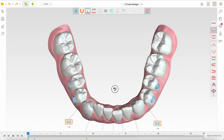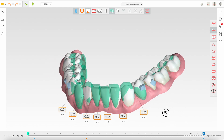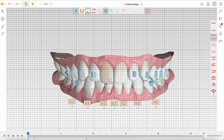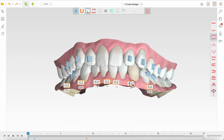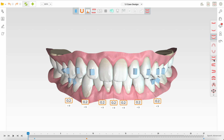Looking at the lower arch, based on the instructions given, the dentist probably thought this was a deep bite case. Again, it is erroneous to believe this is a deep bite case because there are unusually long central incisors. We know the normal length of a central incisor, and these do look longish — which could give the impression of a deep overbite. However, the overbite is only very mildly increased, something that doesn't even need treatment.